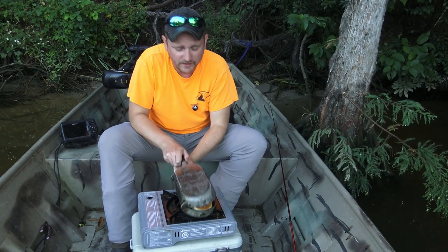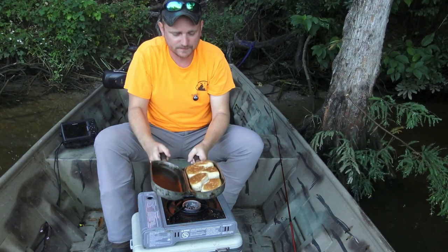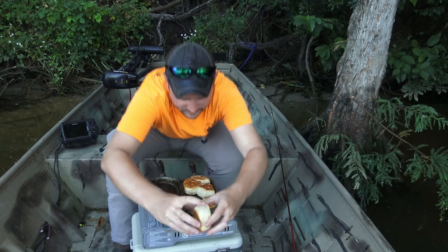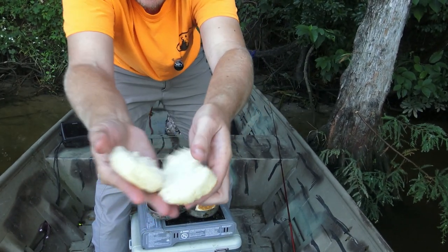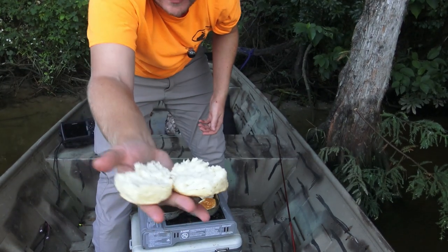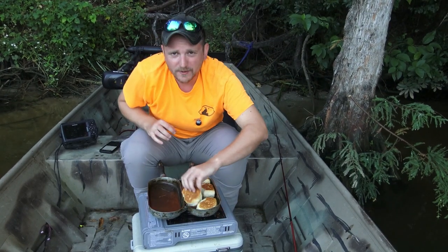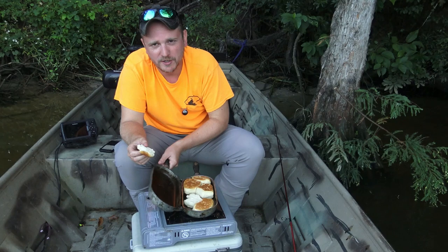All right, let's take a peek at them — that's them. Break them open, take a look on the inside. They're hot, they're hot and they're fluffy — steam coming off of them. That's it, that's all there is to it. Thanks for watching, y'all be good.